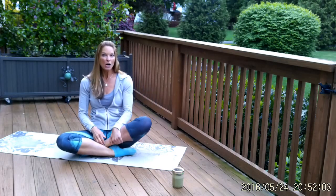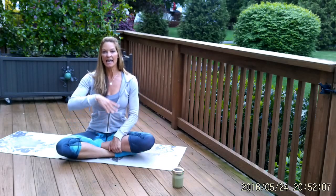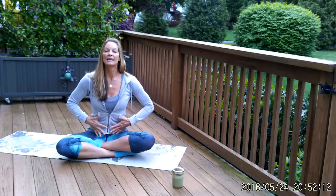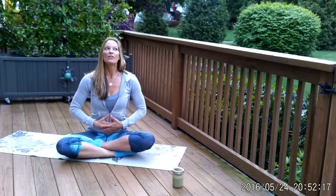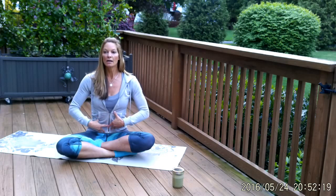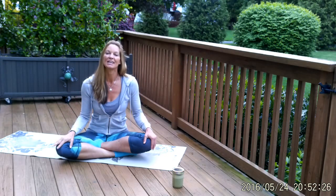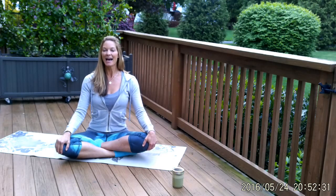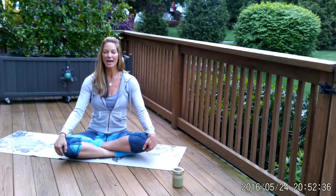Okay, sit up really tall, and we're going to take a couple breaths just to ground ourselves and set our positive intention to engage the core of the body — the home of creativity and perseverance. So just keep that in mind as you set your intention. Rest your hands down onto your knees, lift your heart and your chest, relax your eyes closed. Let's take three deep breaths — inhale through the nose, sit up as tall as you can.